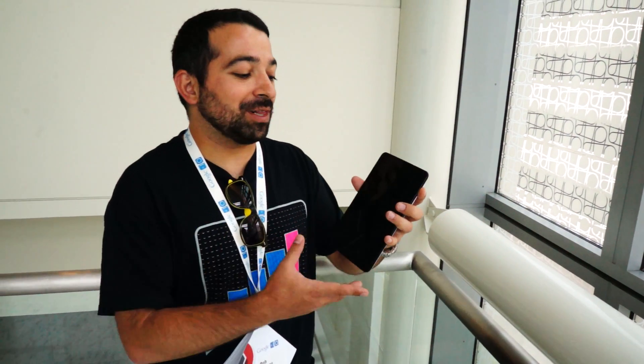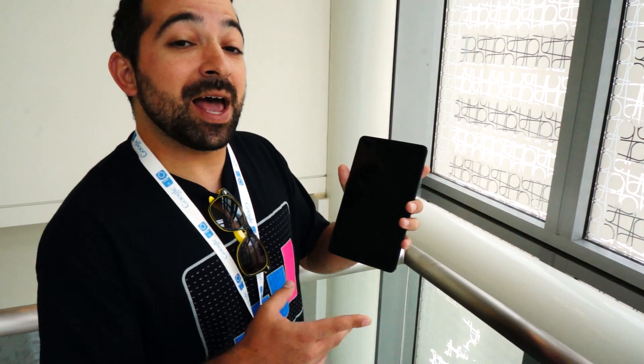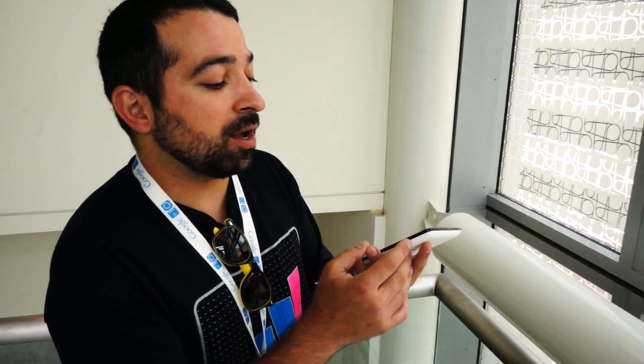I'm Jackson with Android.com. I'm here with the Nexus 7 Android tablet running Android 4.1 Jellybean and I'm going to show you a new feature with face unlock.